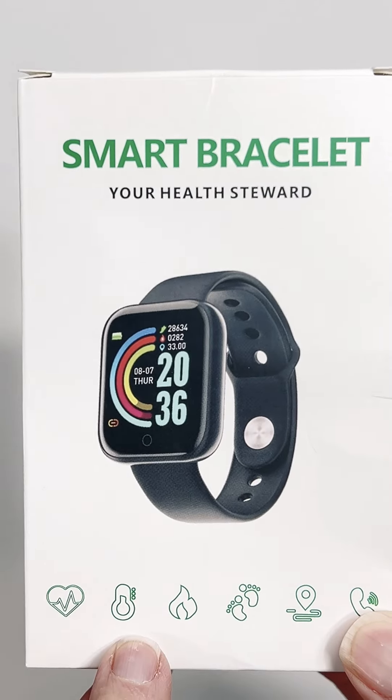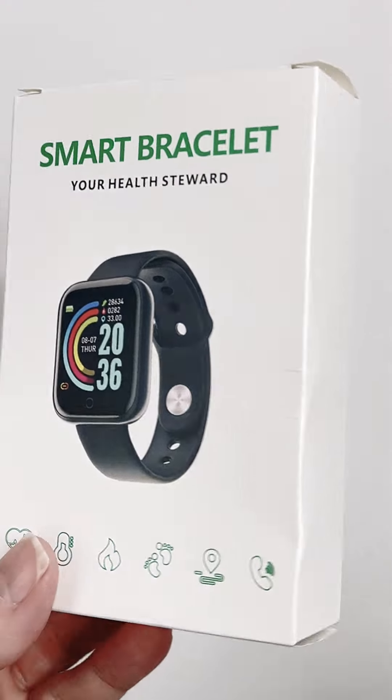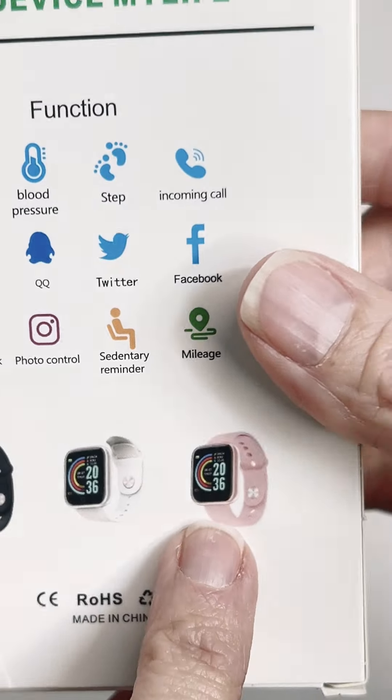And I was looking at them and I originally picked a white with silver band. There's also this pink — pink and silver.